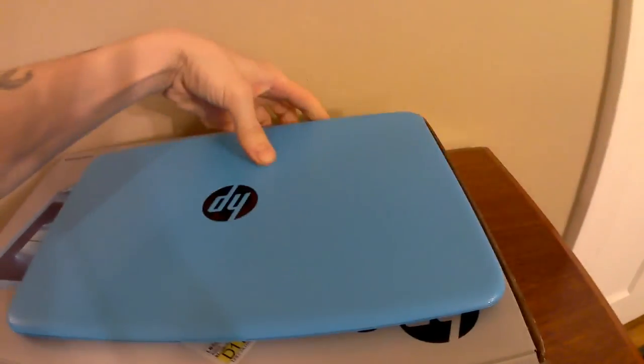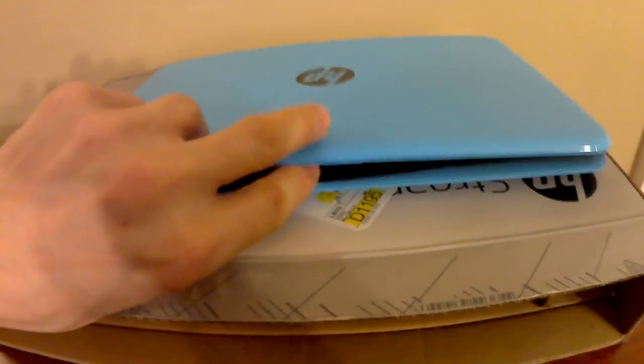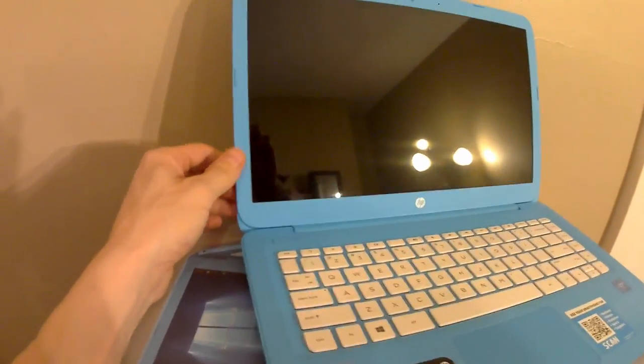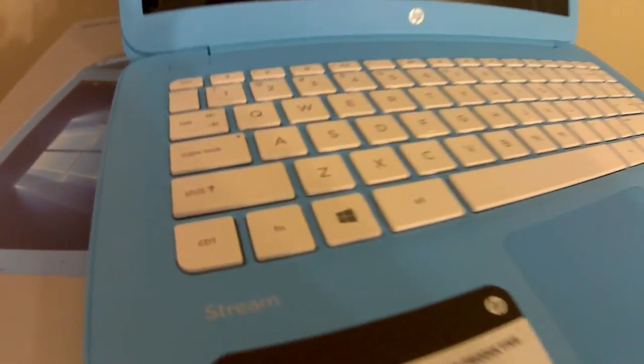Not a bad looking laptop — or notebook, I should say, since it does not have a disk drive. It's more for internet use and browsing the web, but as you can see it has a very nice display and a white keyboard.